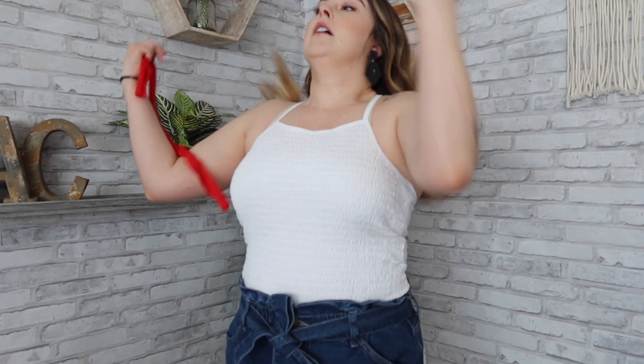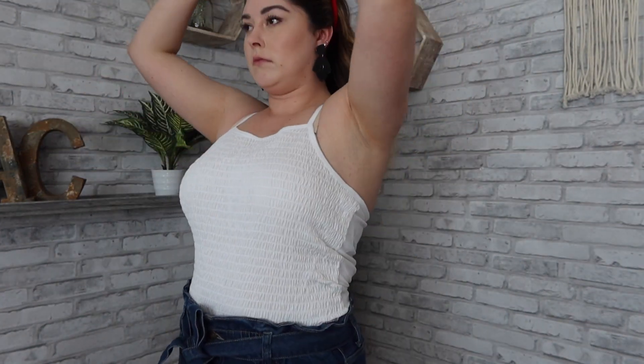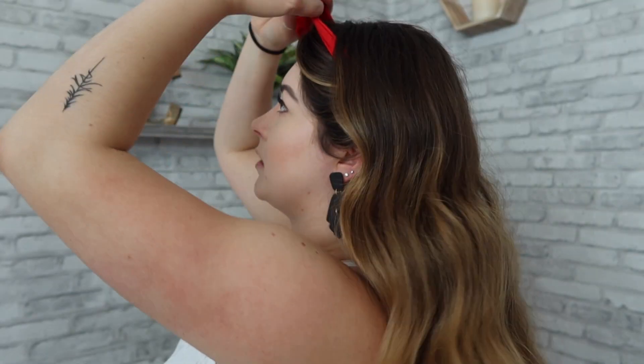To incorporate some red, I actually cut this ribbon from a shirt from the DIY video I did last year. I'm just going to take my little hair ribbon and wrap it around my head, tying it in a little knot.